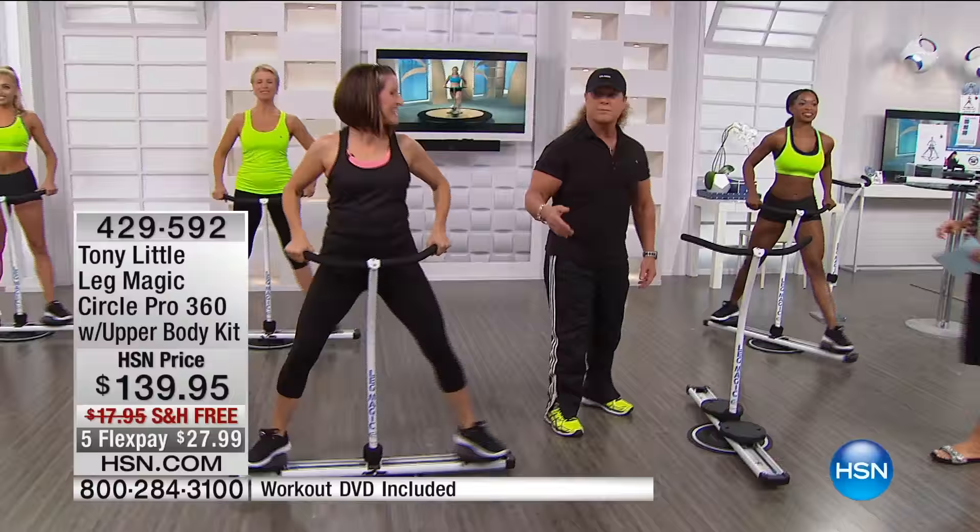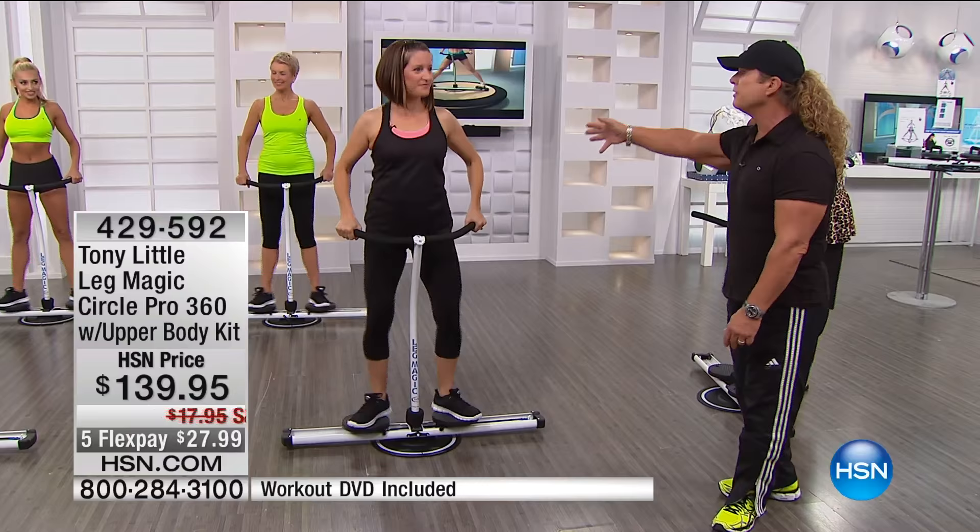Now, Gemma is an exercise physiologist. There she is — hi Gemma, good to see you again. You'll see her on some of the video helping out, but what she's basically doing is showing you. Go ahead and show everybody at home real quickly all the different things, because keep in mind something.